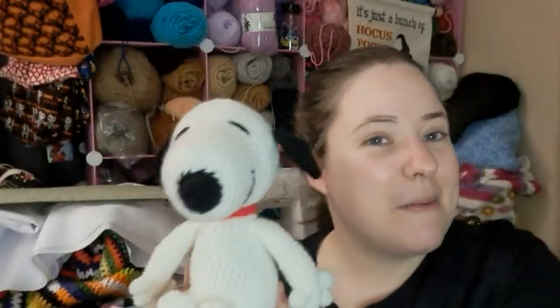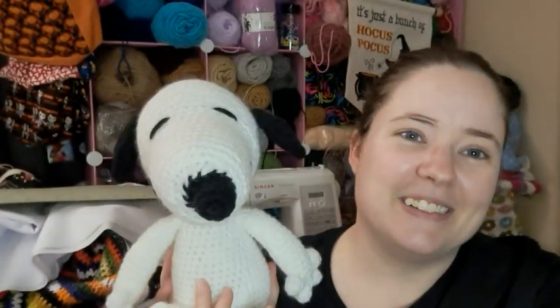His Snoopy doll is about the same size as this one, though I think his has a hat on. I thought about making this one kind of Halloween-themed, but that would have required more work and I wanted to be done. I also found a Woodstock pattern and I think I want to make Woodstock too — but this is what I made for National Dog Day!